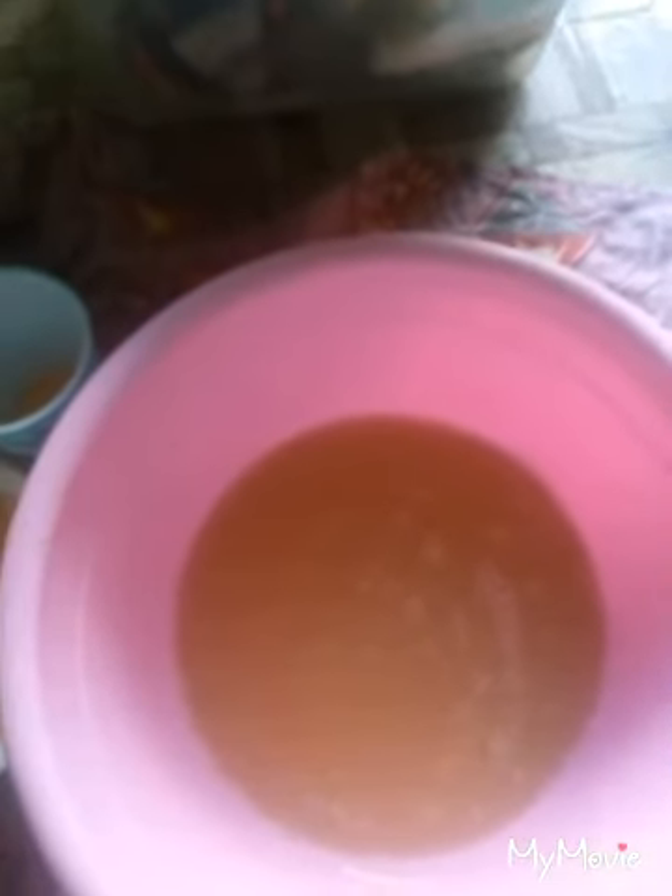After three minutes the mixture is ready. I will add eggs — it's two eggs, but you can use three or four eggs for better taste and texture. I will mix the beaten eggs in and stir it.